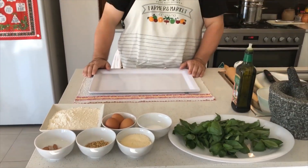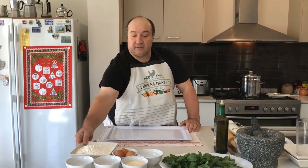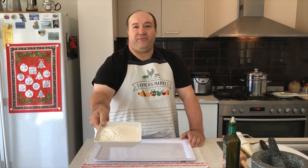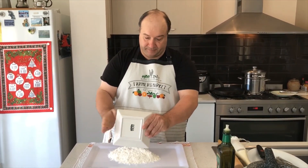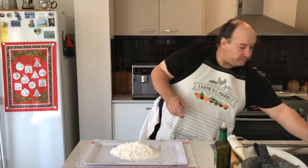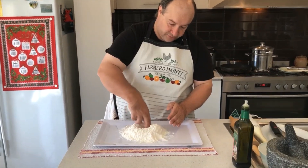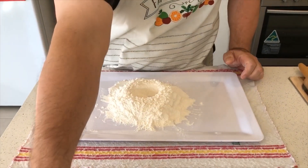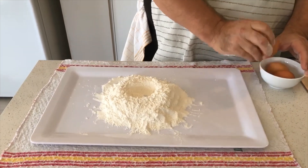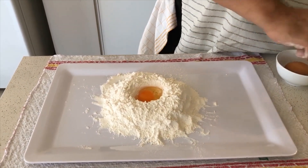Because we're going to make everything fresh ourselves and have a little bit of fun, we're going to make the tagliatelle from scratch. So what we have here is three cups of plain flour. We're going to pour it on a big tray so we try to make as little mess as possible. And we're going to make a nice volcano. Then we're going to put inside the volcano one full egg and two yolks.